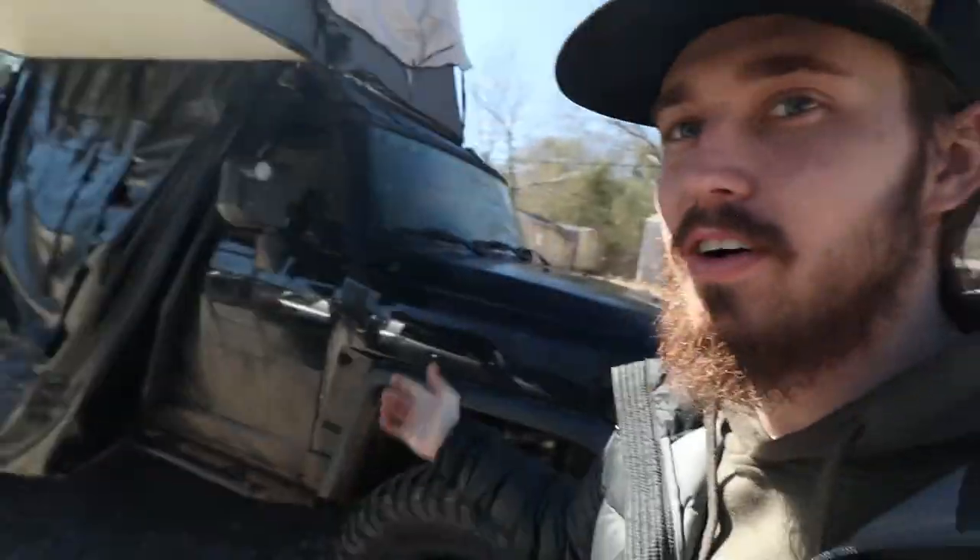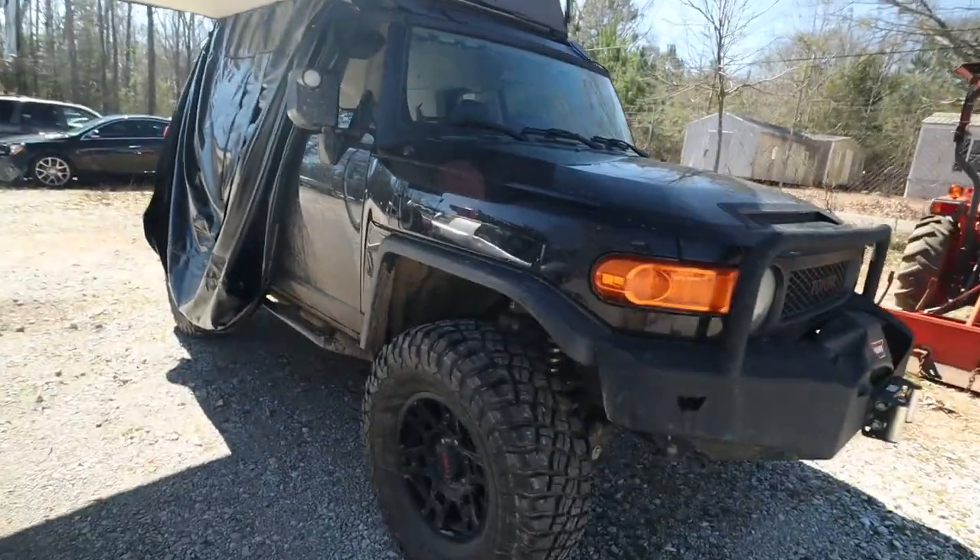What's going on guys, FJ Eric here and we are back at the shop. We're gonna be camping this weekend with my friend John — he is the owner of this black FJ right here. Maybe you recognize it from one of the past videos we did in Talladega National Forest when we went camping and riding out there. I'll put the link above and below.